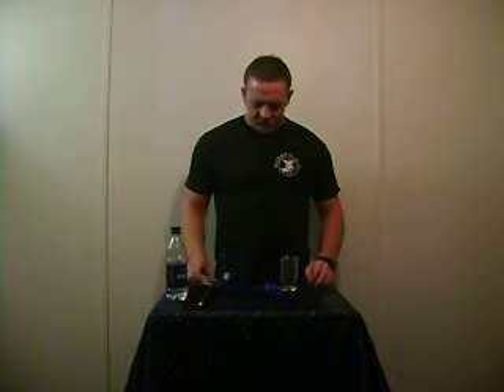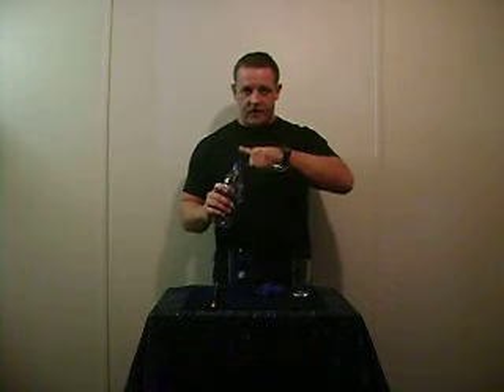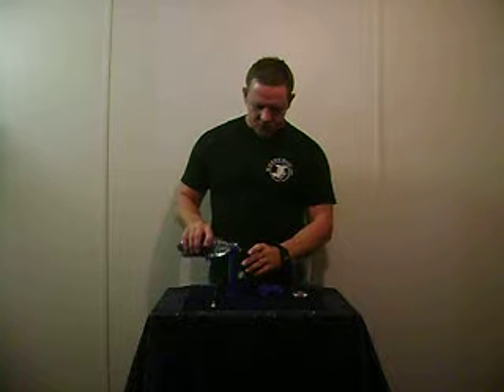This is the water suspension illusion. Here we have an empty tube. You can even drop the glass through it if you like. Take the water, pour it into the empty tube.